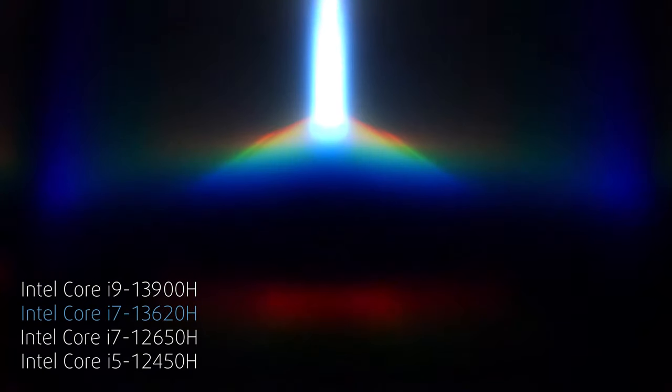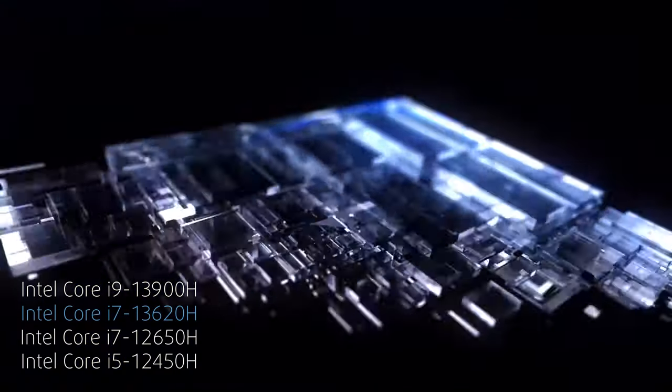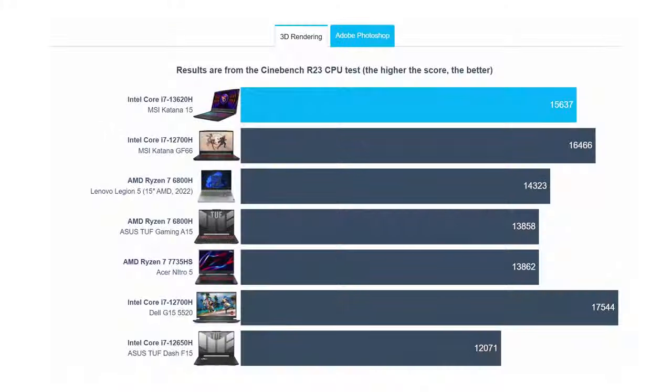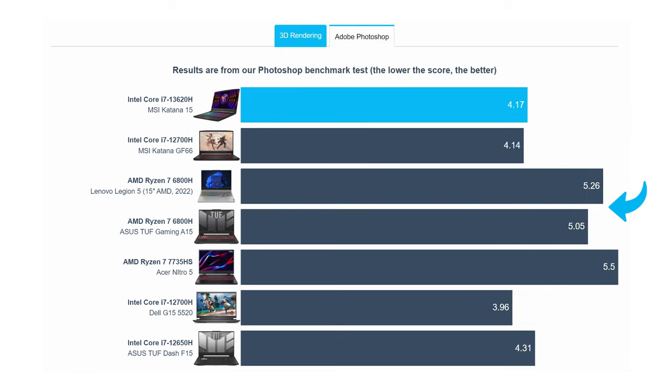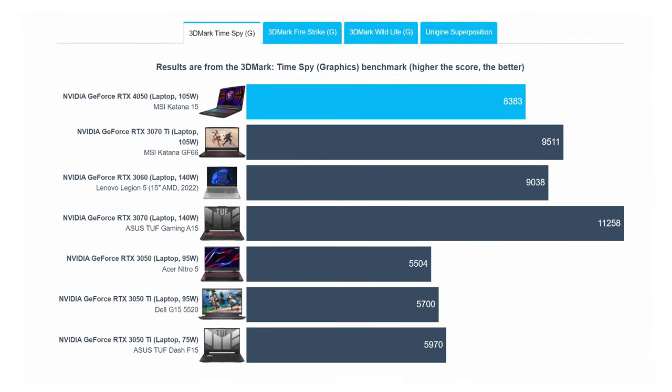We'd classify the Core i7-13620H as performing between the Ryzen 7 6800H and the Core i7-12700H, as it doesn't exactly get on the level of the 14-core CPU, but still scores higher than the popular AMD chip.